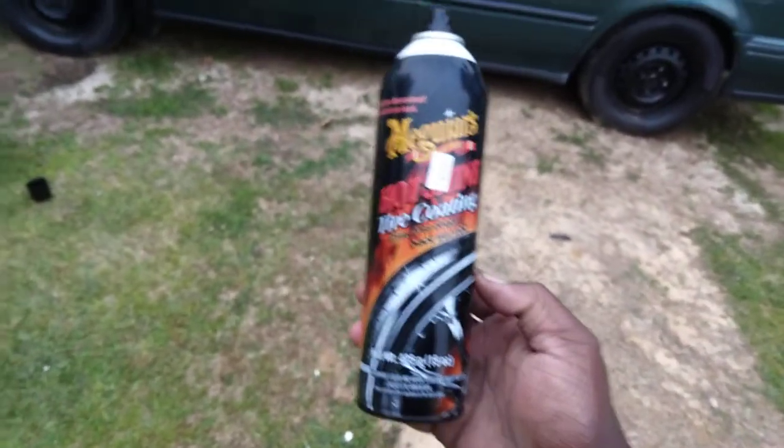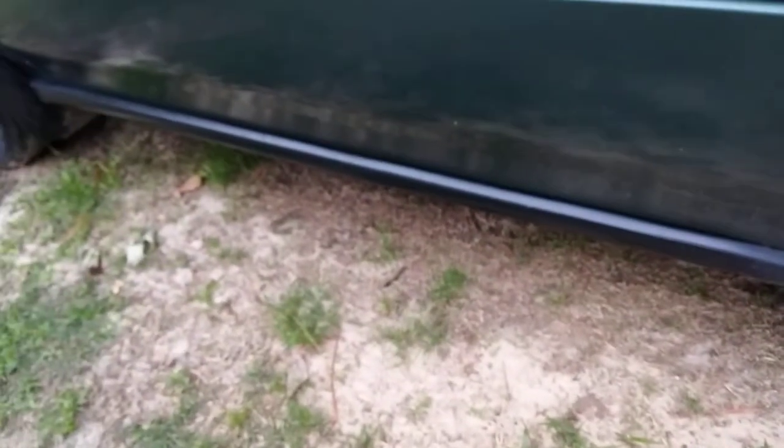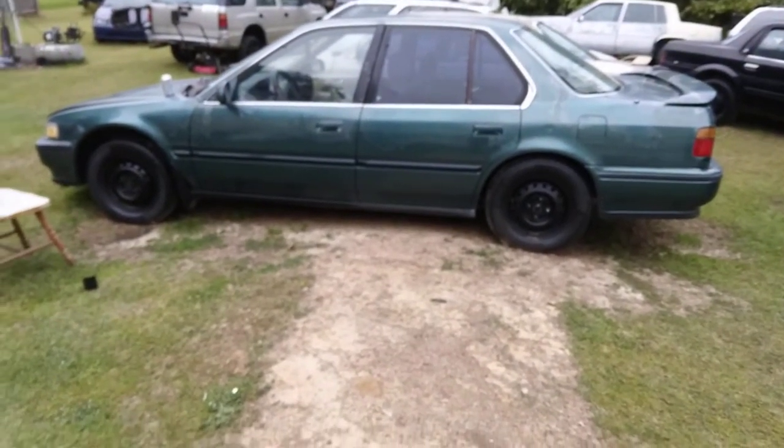Look how good this Honda Type R trim looks! Watch this — see how faded it looks there. Now watch when I hit it with this Hot Shine. Some of y'all might ask how long it lasts — I don't even really care how long it lasts, because if it rains it might wash away. But it still ain't gonna look as faded as it looked before. It's gonna take a while to get back to looking that bad. Regardless, the Honda Type R looks good!